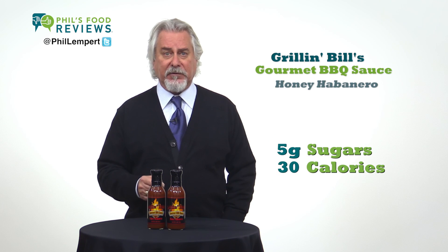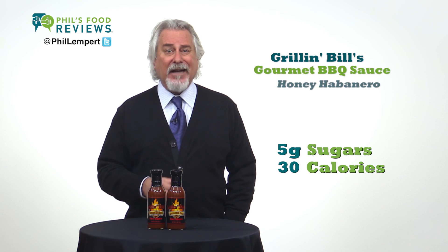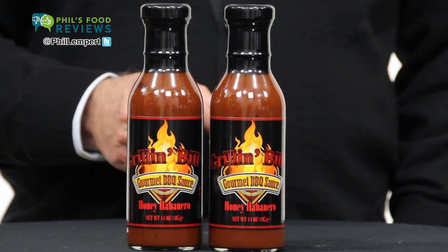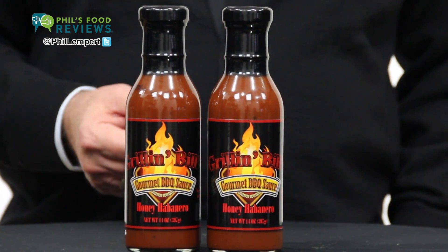It only has 5 grams of sugars and 30 calories in 2 tablespoons. The one surprise is that while I do taste the smoked flavor, I don't taste the habanero at all. They do say it's a medium heat, but it's not even close to that — maybe because the last ingredient is ground habanero?